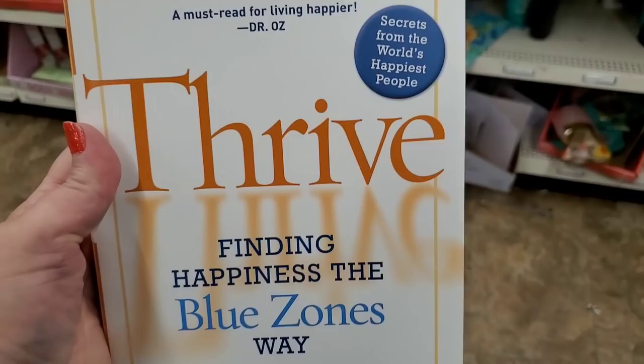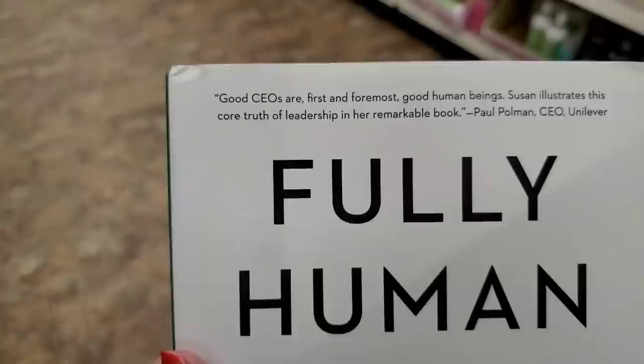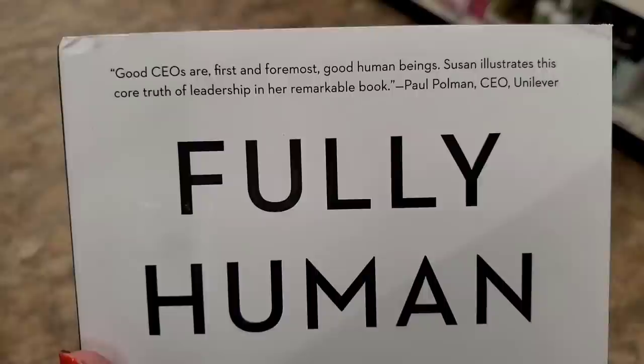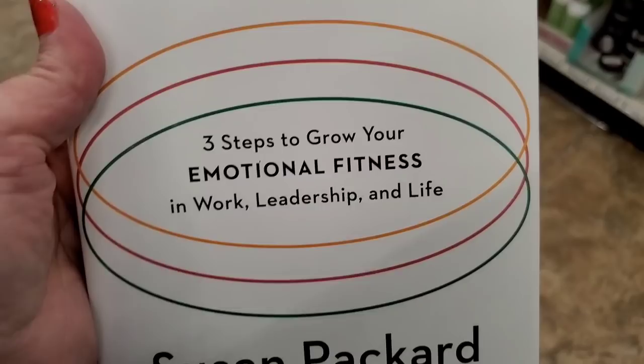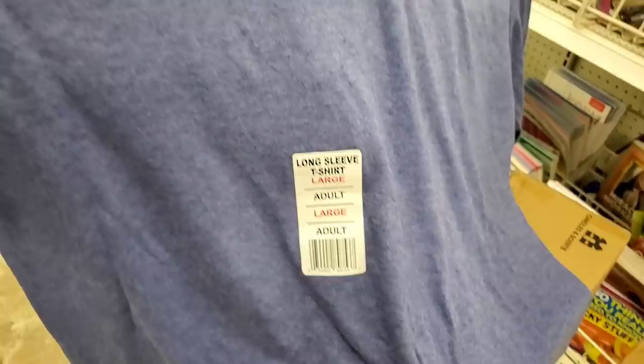Interesting books: National Geographic, 'Thrive: Finding Happiness the Blue Zones Way' — secrets from the world's happiest people. One says good CEOs are first and foremost good human beings, and a book called 'Fully Human: Three Steps to Grow Your Emotional Fitness.' And of course I love 'Dr. Dogs: How Our Best Friends Are Becoming Our Best Medicine' — very cute.